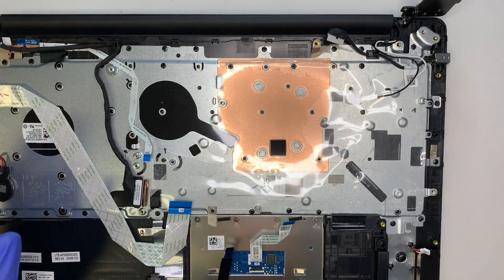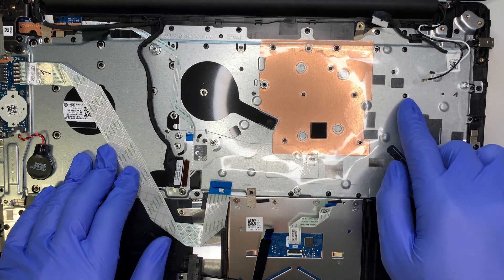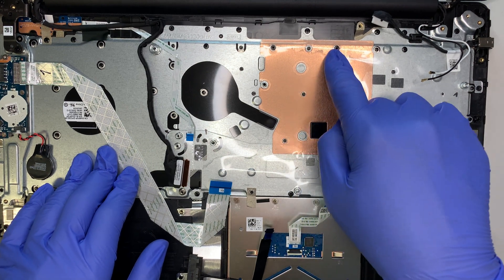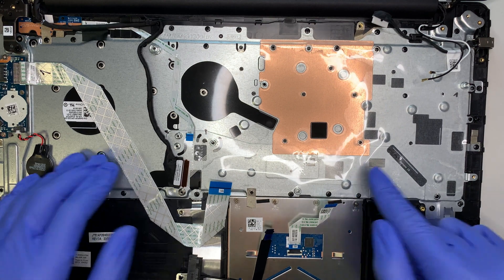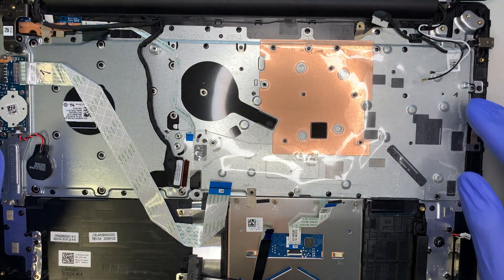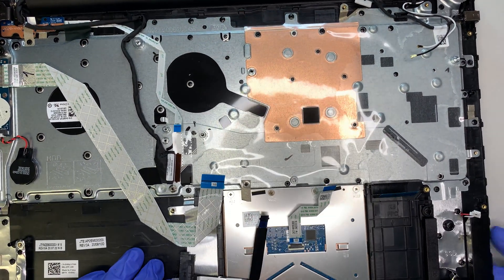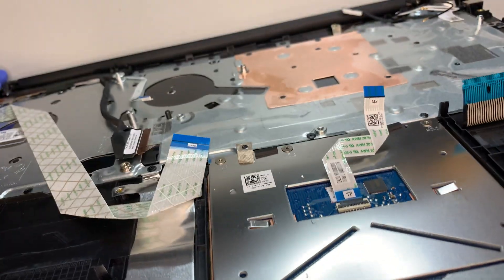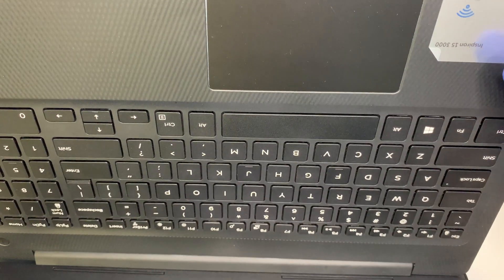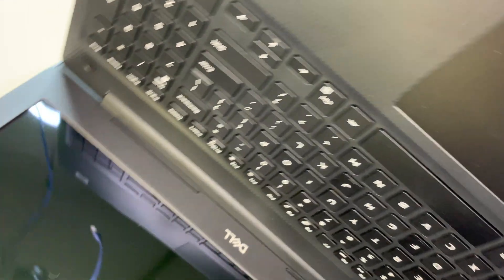When it comes to the keyboard, unfortunately it is not replaceable on its own. The keyboard is manufactured as one piece with the laptop — it's punched down, not screwed in. You cannot replace the keyboard unless you replace it entirely with the palm rest and touchpad together. So the keyboard must be replaced as an entire assembly.